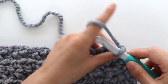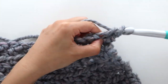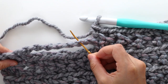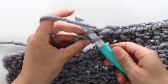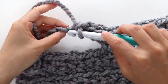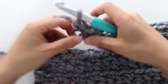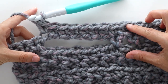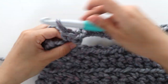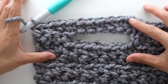Turn your work. To start pocket row 2, chain 1. Front loop single crochet into the first stitch. Repeat the pattern of back loop single crochet, front loop single crochet until you reach the chain 7. Once you reach the chain 7, place 1 front loop single crochet in each chain. Then front loop single crochet into the next single crochet, and then back loop single crochet. Single crochet into the last stitch. Fasten off.